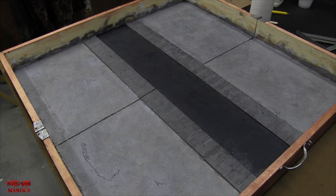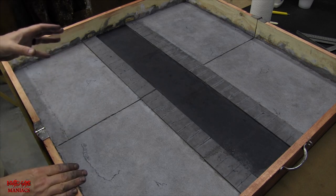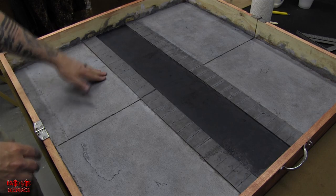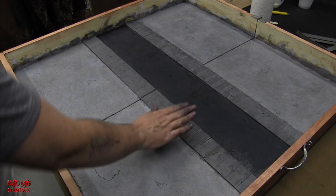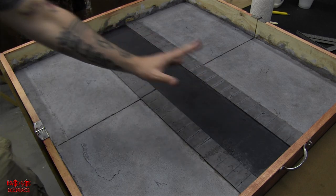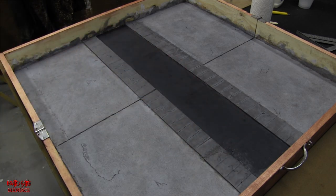All the stain layers — the black wash, the blue, and the burnt umber — are applied and dabbed off. There are still some puddles, so I'm letting this dry completely, which will take about 20 minutes. Once dry, I'll go in and do some dry brushing on the sidewalks and the road to bring the texture up and make everything pop. The sandpaper road surface will look great with a light gray dry brush over it.